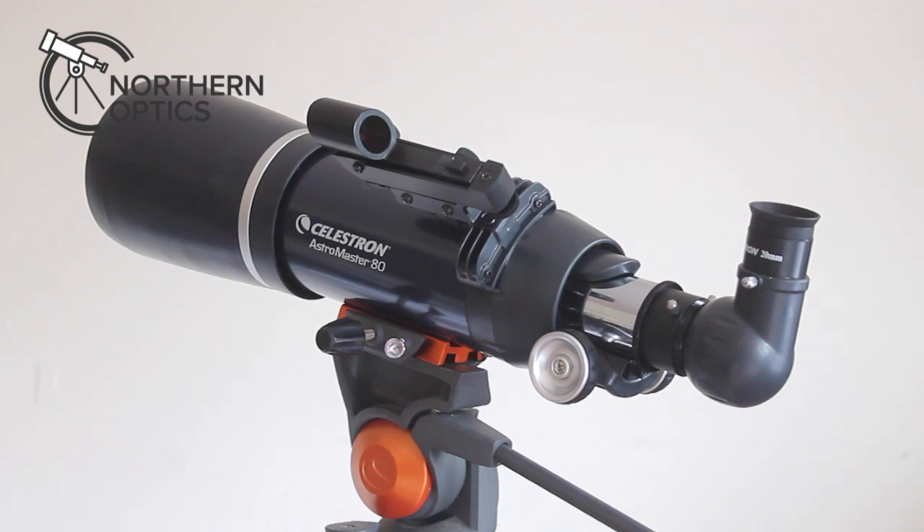This telescope is available to purchase via the link in the description below, and of course you're supporting our channel by doing that. If you haven't done so already, please give us a thumbs up and hit that subscribe button, and I'll see you next time.